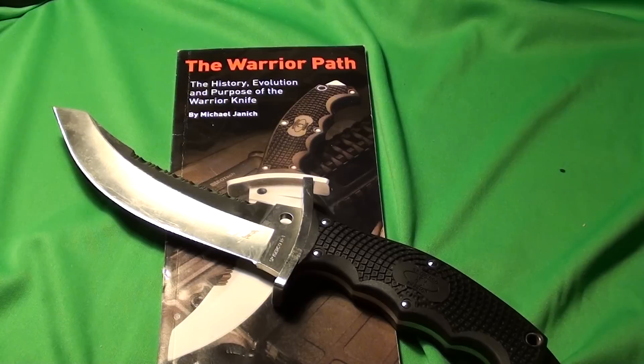Before I start rambling, I'm going to go ahead and end this review. I'm Isatsu5, I hope y'all had a great day, and I'm out.